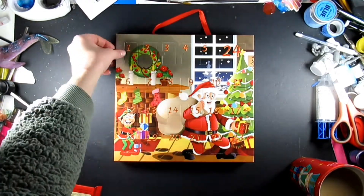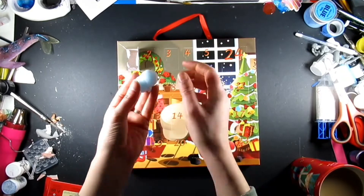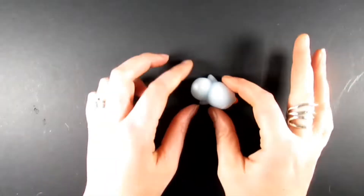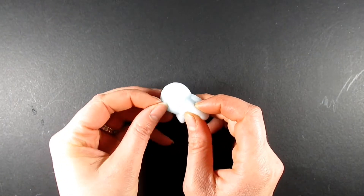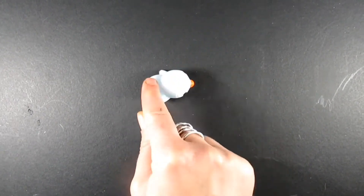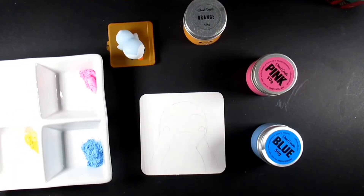Hello everyone and welcome back to my channel — and if you are new here, thank you for joining me. I'm Katie, and just for a bit of fun I'm going to open an advent calendar and draw something based on the contents. I've got these strange mochi figurines and they're very gross to hold to be honest, but let's see what we can do.